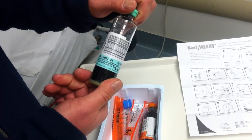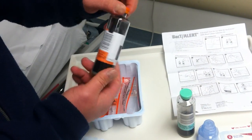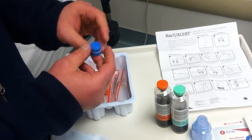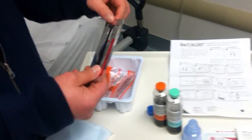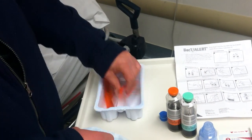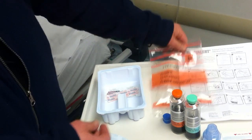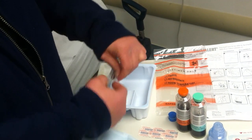One blood culture bottle is for your aerobic bacteria and the other is for your anaerobic bacteria. Also included: a latex-free tourniquet, chlorhexidine chloroprep for prepping the skin, a transfer bag for specimens, a bandage, and alcohol pads.